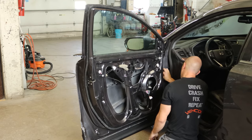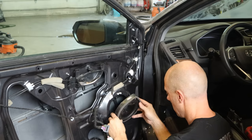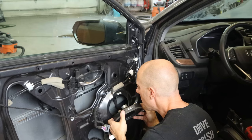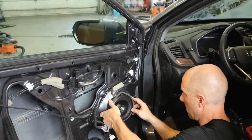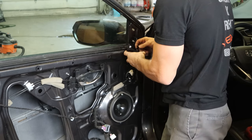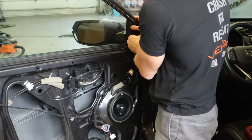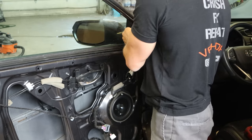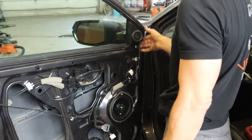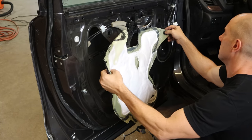We'll clip that piece in the front edge, plug in our speaker, clip the bottom of it into the door, and put our one bolt in the top. Now we can plug in our little tweeter that goes up in the corner and snap that into the door. I did take the clip off the old mirror harness and managed to get it onto this one, so that I could take up some of that slack from the six feet of wire they gave us with the aftermarket mirror.